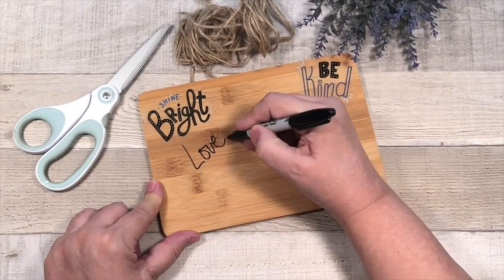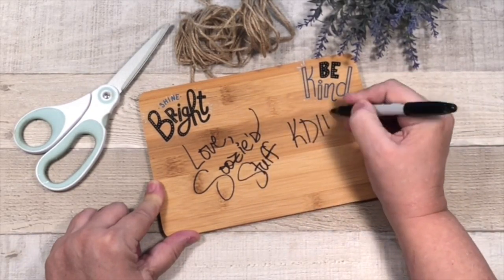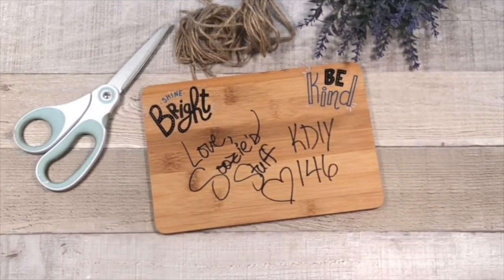And there you have it — our fast, fun, and festive spring decor episode. I have enjoyed you staying and hanging out with me to craft, and I hope I've inspired you to create some of your own. Thanks for joining me on Suzy's Stuff, KDIY, Channel 146. Bye, everybody.